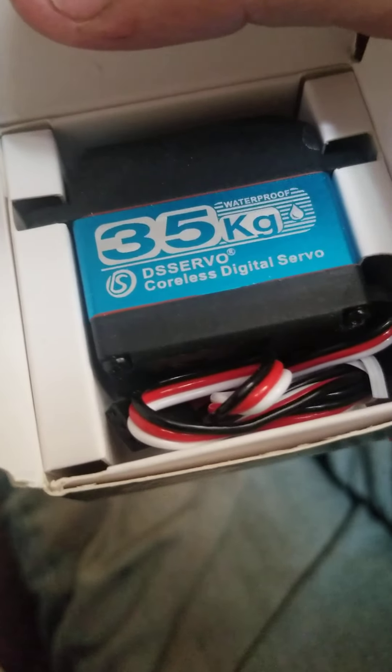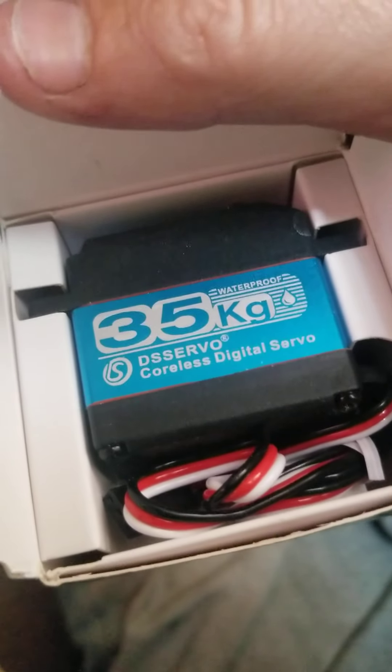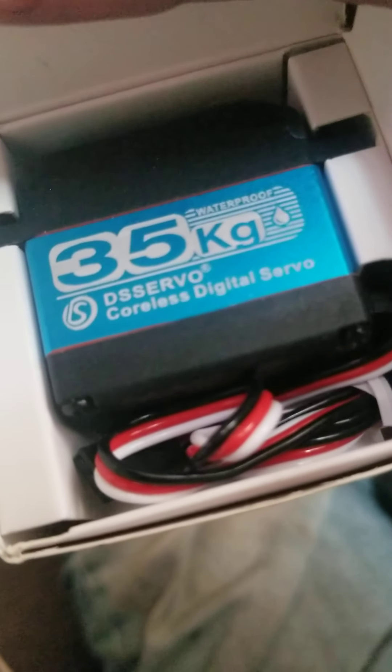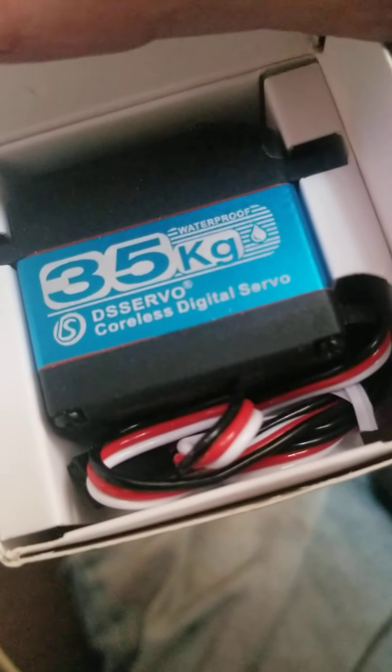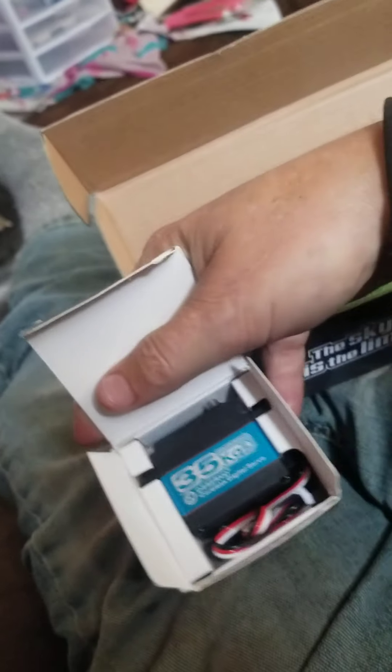So I bought an Animis 35 kilogram waterproof servo. You can see some of the specs there — comes with metal gears, plus other plastic gears for planes and whatnot. I'm going to throw that in the dirt poor wheeler Jeep, take my 25 kilogram Power HD and throw it in the '78 recovery truck.